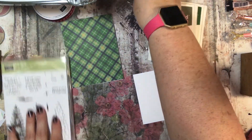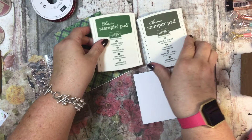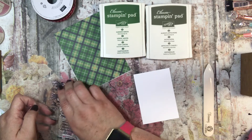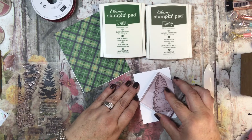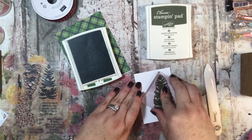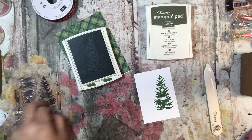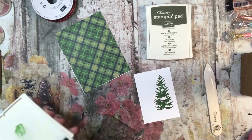I have another piece of Whisper White that I've cut down so that I can use it to stamp my tree. I picked out two colors: I have Garden Green and Always Artichoke. The lighter of the two colors is probably the Garden Green — it's hard to tell sometimes. I'm going to use that one, the lighter color, on my first stamp, and I'm just going to put it kind of to the side of this piece of Whisper White. There we go — it's a beautiful color.